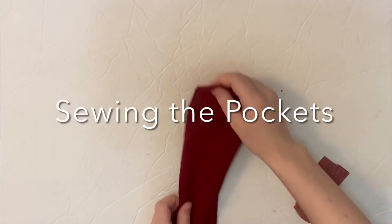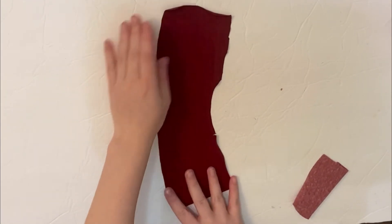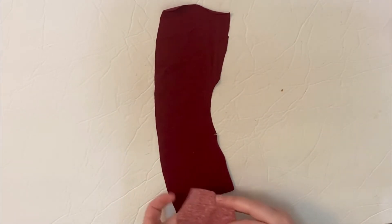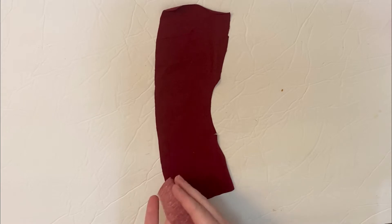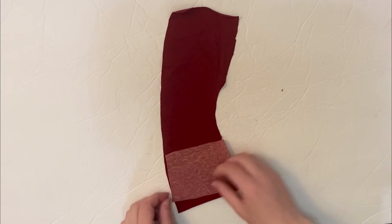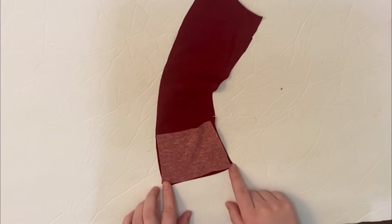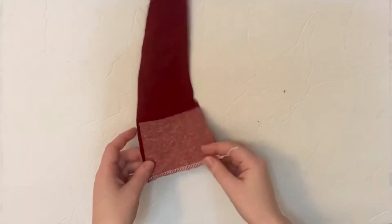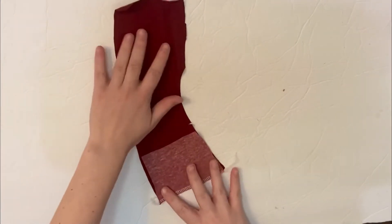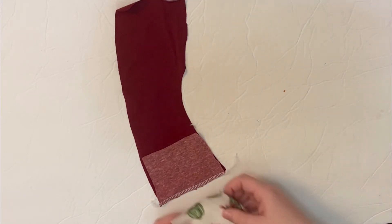We're going to sew the pocket on. You've got your short side piece right side up, then you'll take your pocket liner and flip it so it's right sides together with the bottom of your short side piece. Then you're going to sew along the bottom. Then take your outer pocket piece and line it up with the top of the pocket liner.